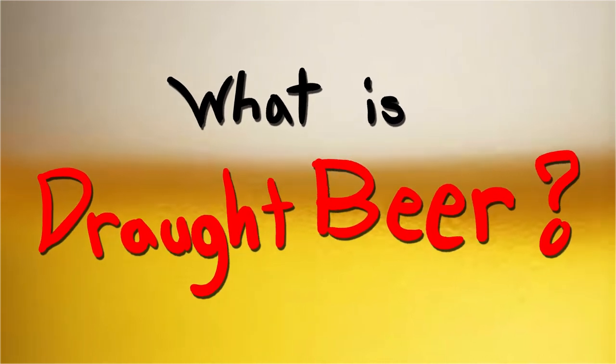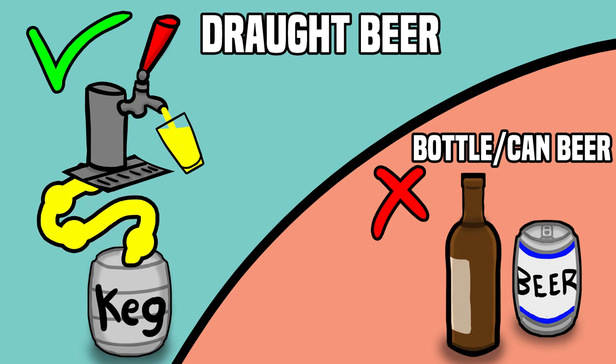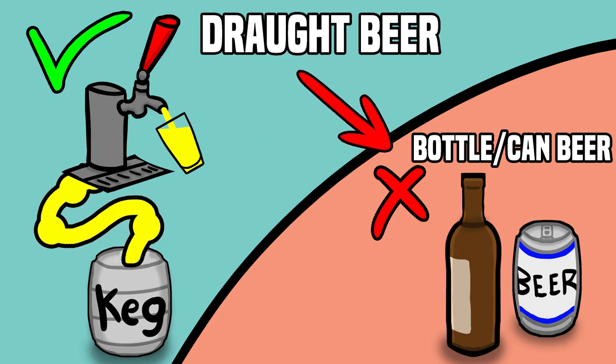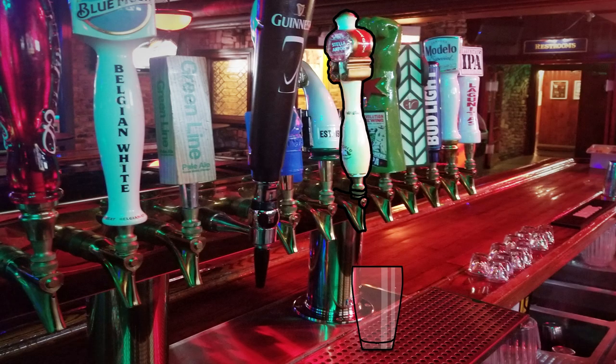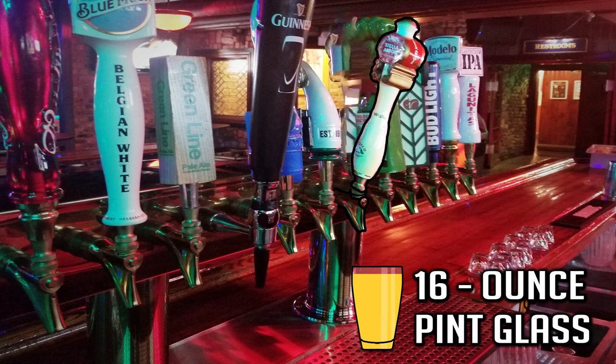So what exactly is draft beer? Draft beer is beer that comes from a keg rather than beer that comes in a bottle or a can. You see this draft system on screen right now — what you do is pull one of these handles and the beer dispenses from the spout. Then you pour it into a 16 ounce pint glass and serve it. That's basically how draft beer works.